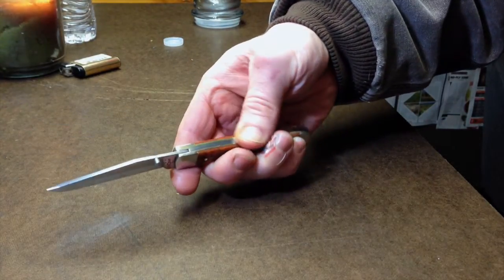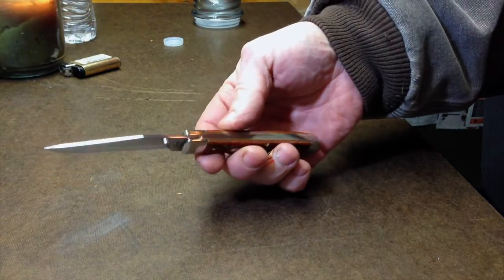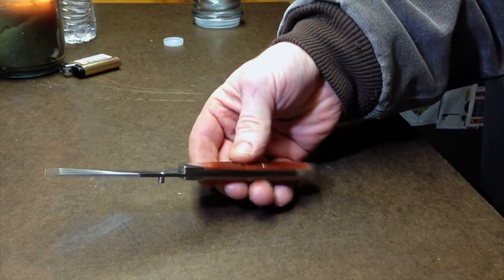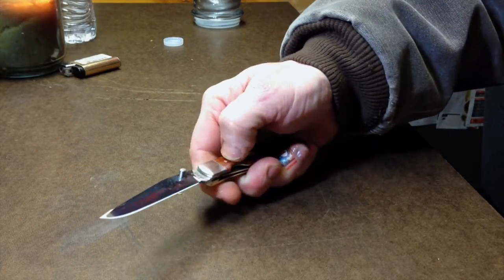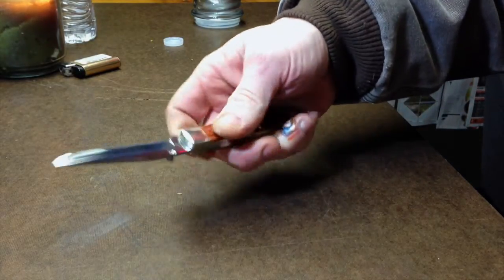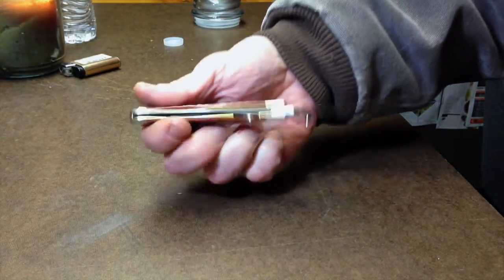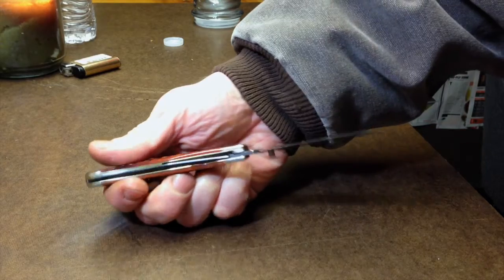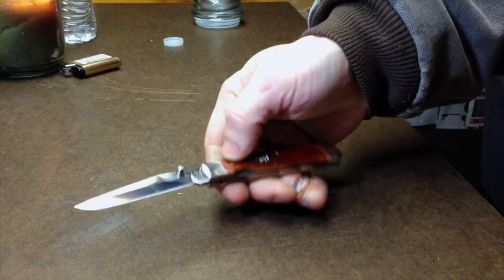It's got a little bit of a gap in the back — you can see some light through it, but nothing big. Other than that, beautiful. There's a seamless connection between the bone and the nickel steel bolsters on both sides. Just a really beautiful knife, and it works really nice and smooth. I'm really happy with it.